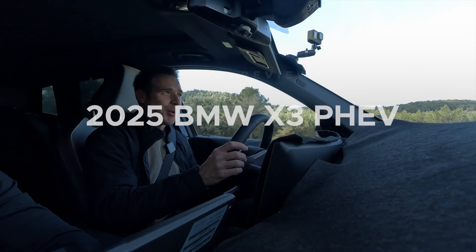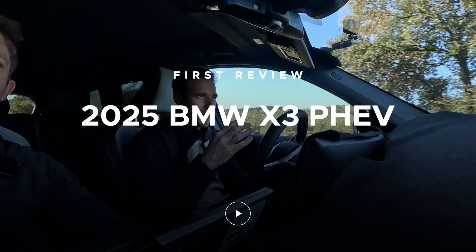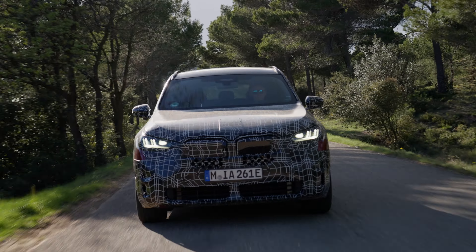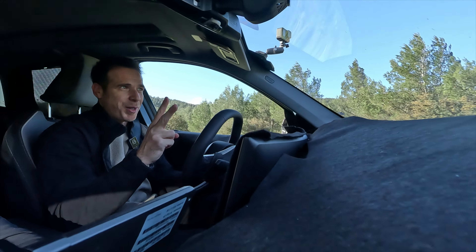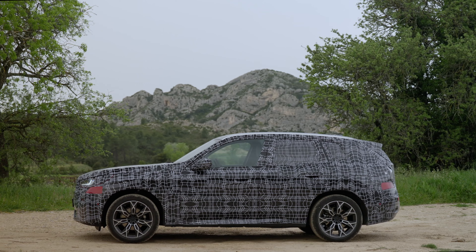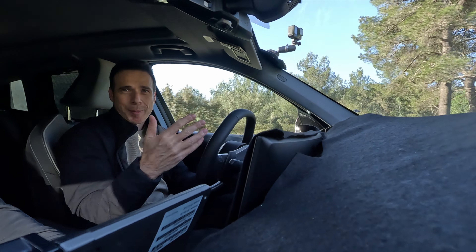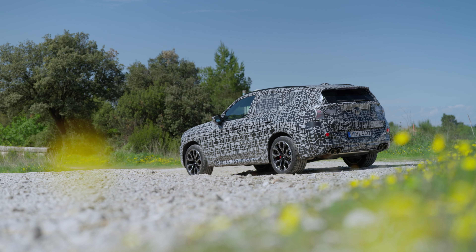Today we are driving a prototype X3. We're not going to focus too much on the specs of the car. You can see the design from the outside because it's camouflaged, but instead we'll focus on the driving dynamics. We have two cars today to test: a new X3 plug-in hybrid, and an M performance car. BMW won't tell us which one it is, but I can tell it's probably the X3 M50.